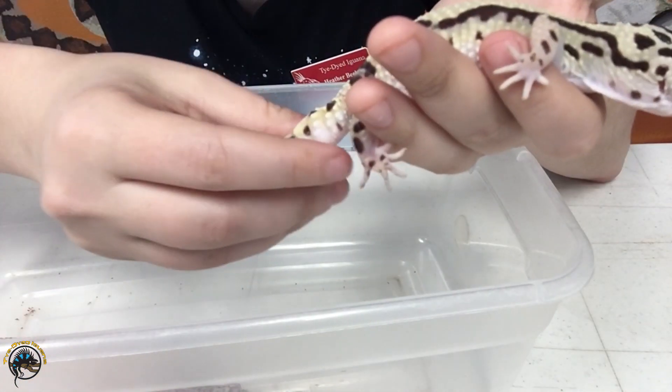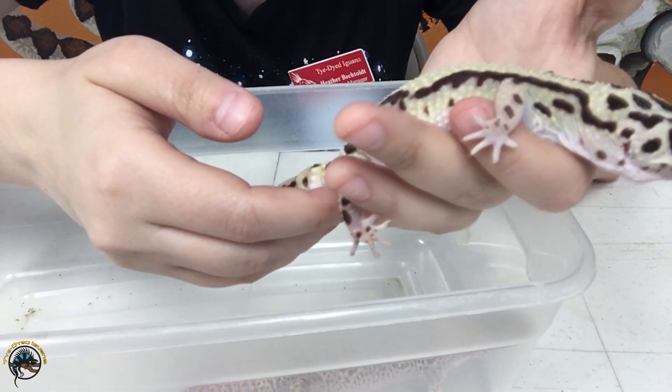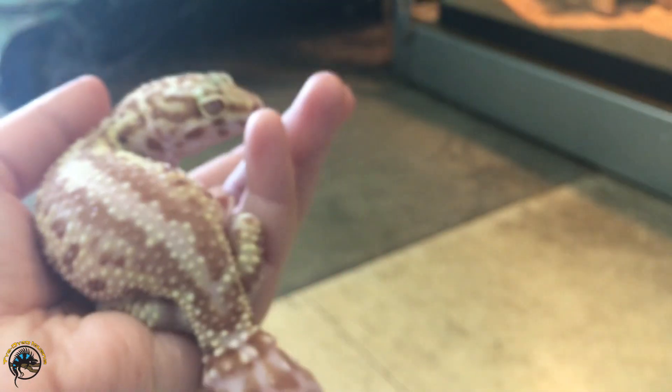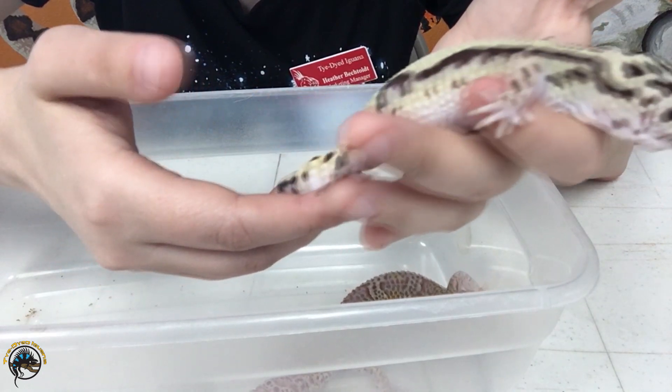Sometimes they'll be kind of chunky when they grow back, with a chunky base. I'm going to show you a clip here of one of our other ones with a regrown tail — it has a really huge, misshapen regrown tail, really big and knob-like almost. So yeah, they definitely don't grow back in the same shape they were before.